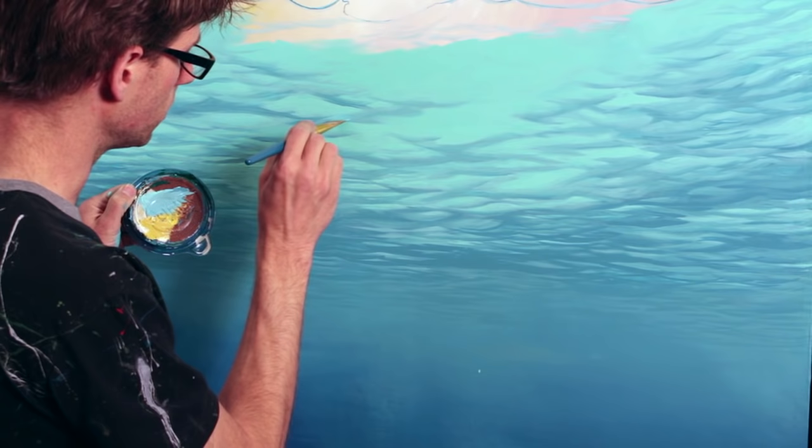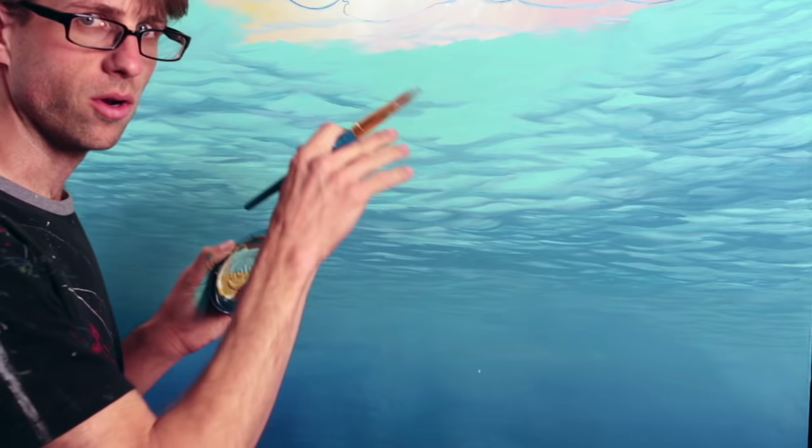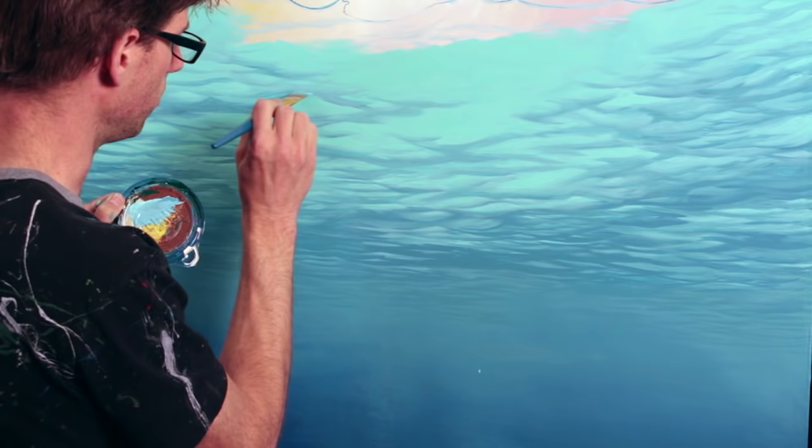Now I know that looks like it doesn't match, but it will when it dries. I can just take this and fill it right in there because the more consistent the color looks across these shapes, the more it'll look watery and less streaky like brush strokes. So I can fill this in with more solid color to get more the look of a distorted reflection rather than the real streaky look of the brush strokes.